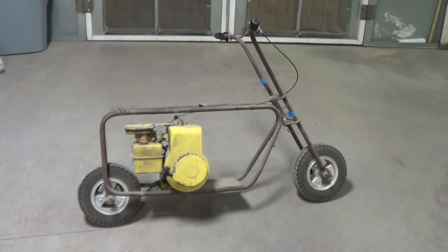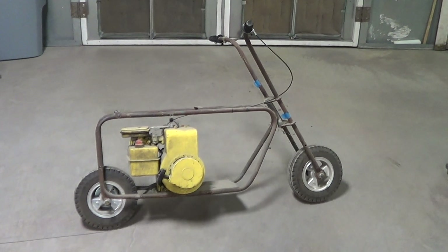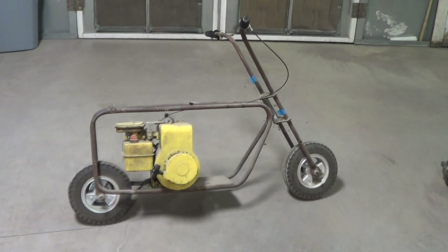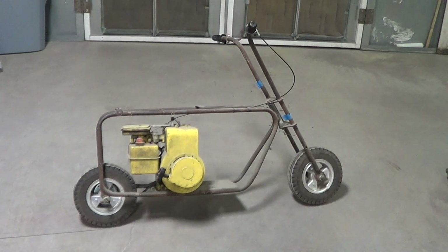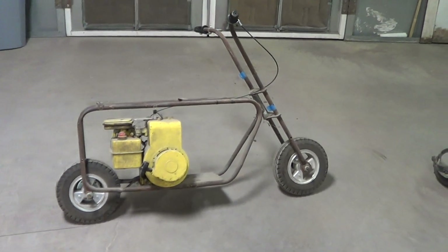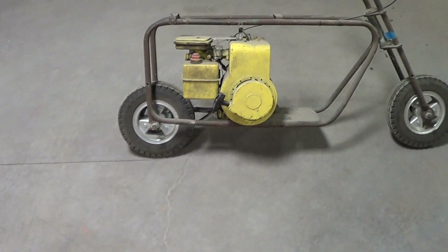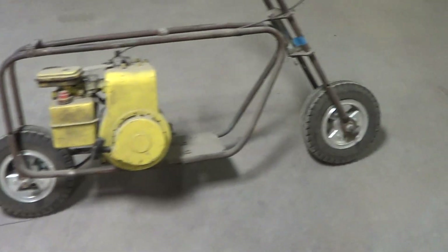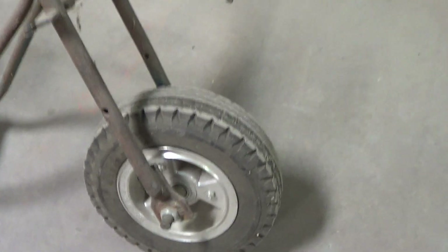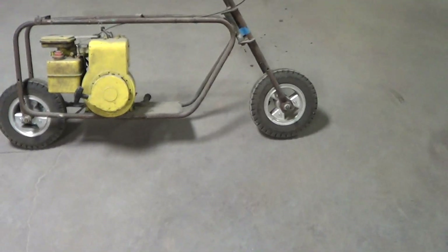My buddy Corey bought this bike to build into a Dumb and Dumber bike, and it just sat for like 10 years. I bought it from him over Christmas, and in the past week I have bought every part for this bike that matches the show. Right now there are tri-star wheels on it, but these are six-inch and I need fives, so I'm going to take these off — probably put them on another mini bike — and get the smaller tires and wheels.